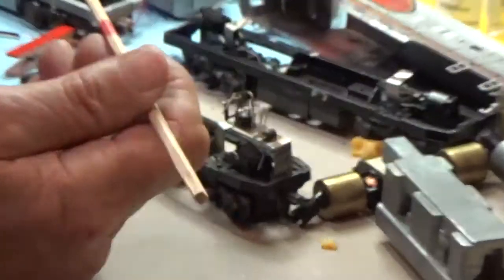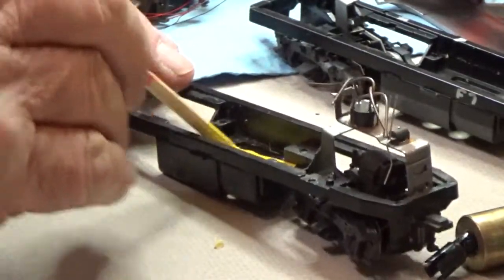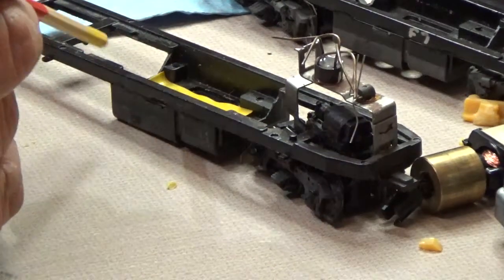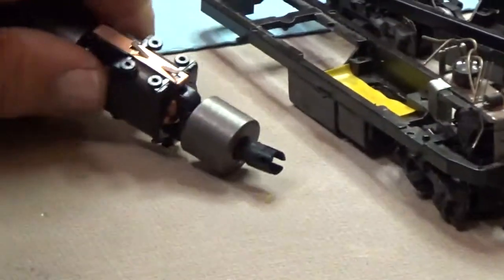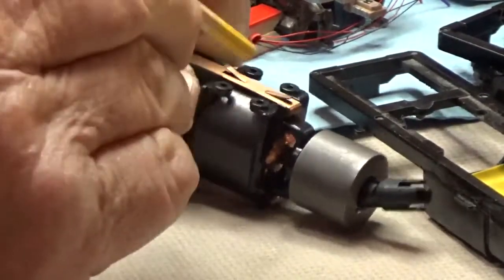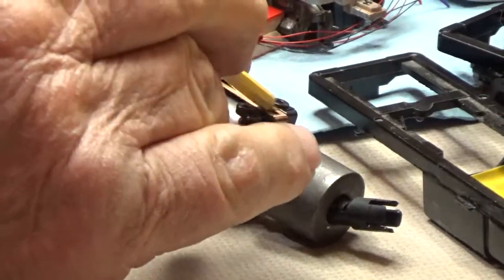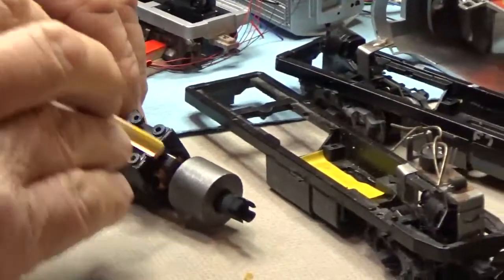I use a chopstick — you can buy these pretty much anywhere: grocery store, Walmart, or go to a Chinese restaurant and pick up a couple. You work that in and you want to use two layers just to ensure it. An important step: I'm trying to do this slowly so the camera can zoom in. You want to push these down because if you don't, they're pretty sharp and they're going to press into that tape. I'll put one more set of tape on this to keep the motor insulated.